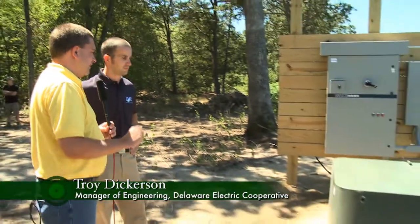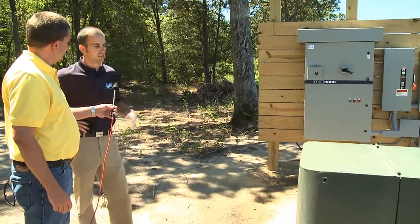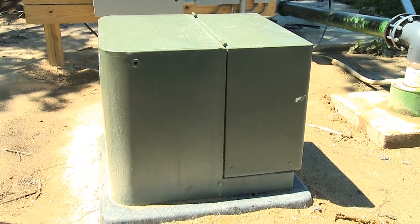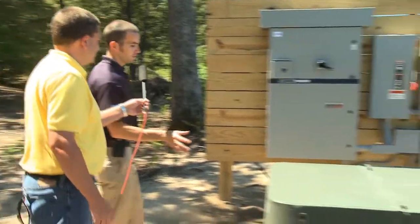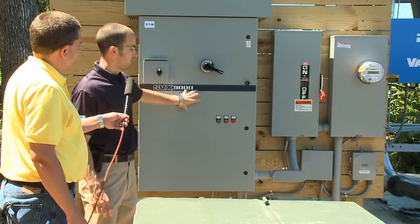Okay, Troy, this is the variable frequency drive that Bill talked about. Can you take us through the setup from the transformer all the way to the end of the system and explain what you guys did? Well, first off, our typical transformers that we have are 120 and 240 volts. What we wanted to do different than any other program we've done before is we're actually supplying the farmer with 240 to 480 volts. This eliminates the need for the farmer to have to install a step-up transformer to get the 480 volts. So we're going from the 480 volt transformer directly into the meter pan with two or single phase 480 volts.